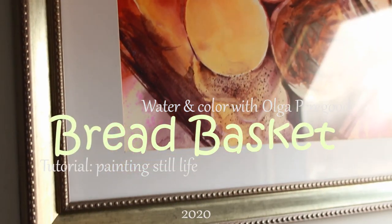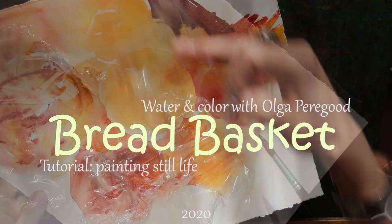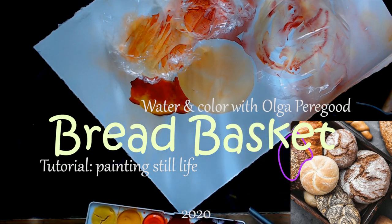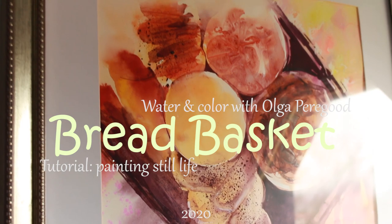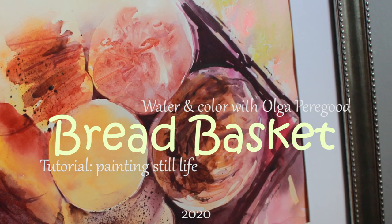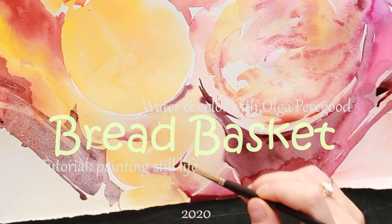I can see a bread here — this is my bread basket. I've never painted bread before, and I want you to feel confident to try new subjects which you've never painted before. I can use this drop to paint this part here. You know how to develop a painting which seems too complicated at the beginning. The secret is very simple: little by little, every day, just one touch.